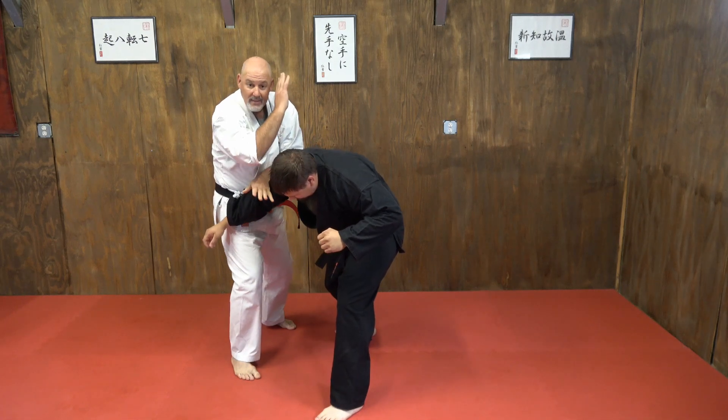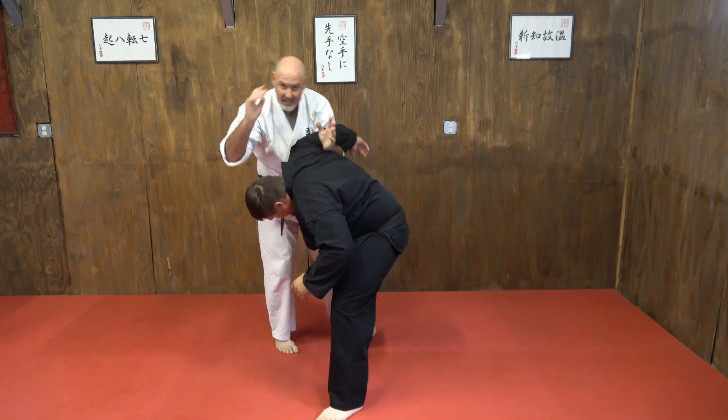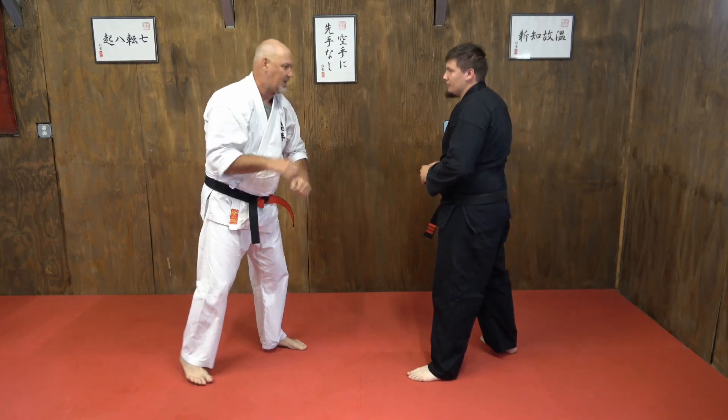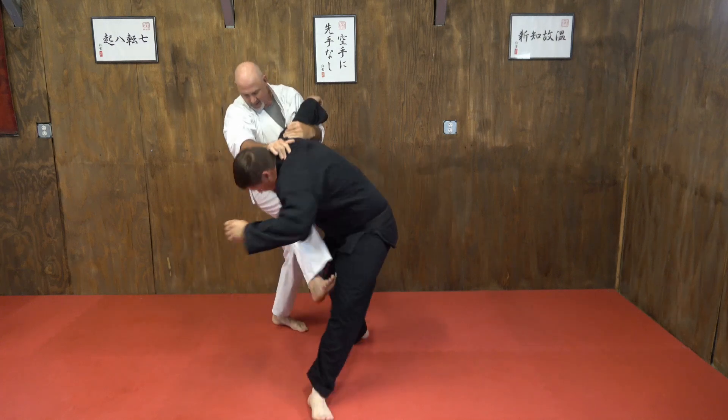Right there — then I can circle in, bam, set them up for my knees, take them down, and continue from there. Now this front kick can also come after the stacked hammer fist. We're here, bam, I'm in — pop. As you can see, it blows his leg out to the side.